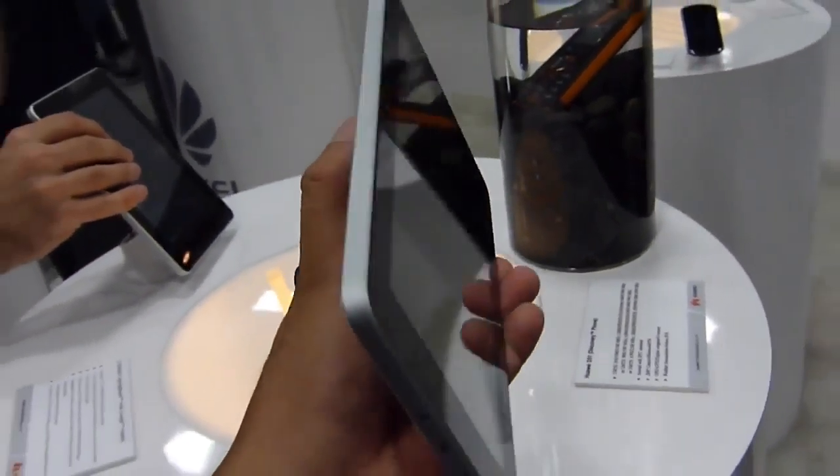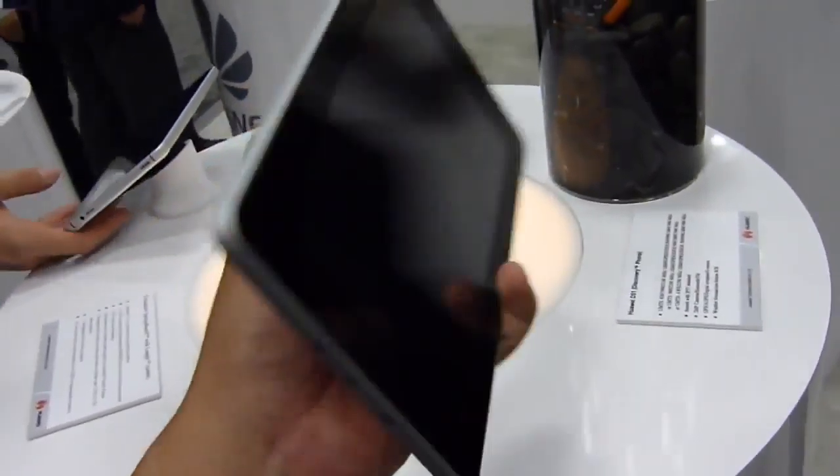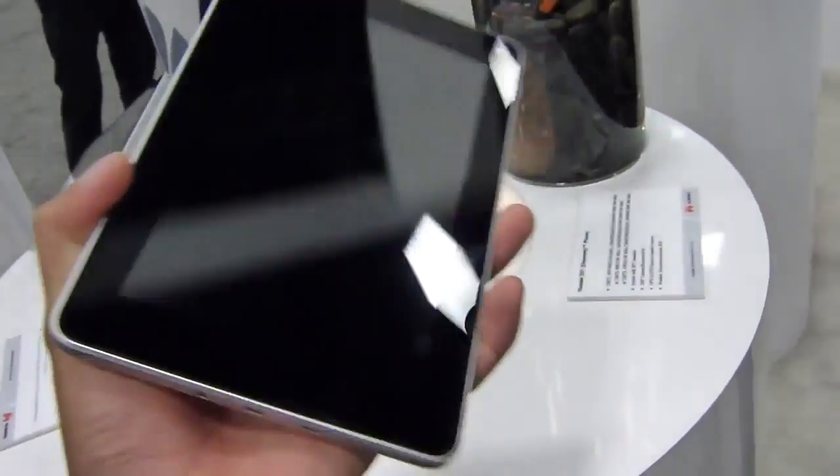It's a unibody aluminum design, very solid feeling for a Huawei tablet. You have these nice white patches up top and bottom. A little bit wider than other 7-inch tablets, but for the most part, feels solidly built. Definitely like it.